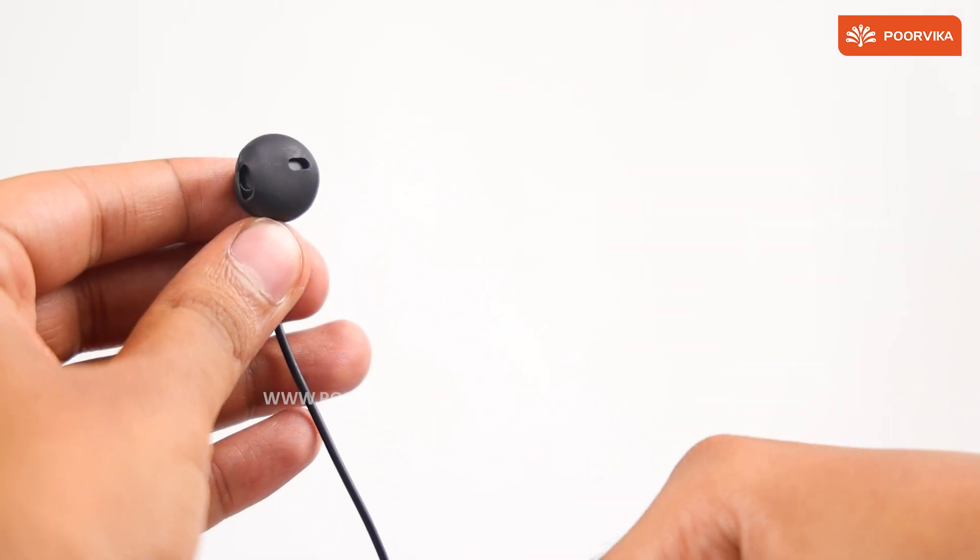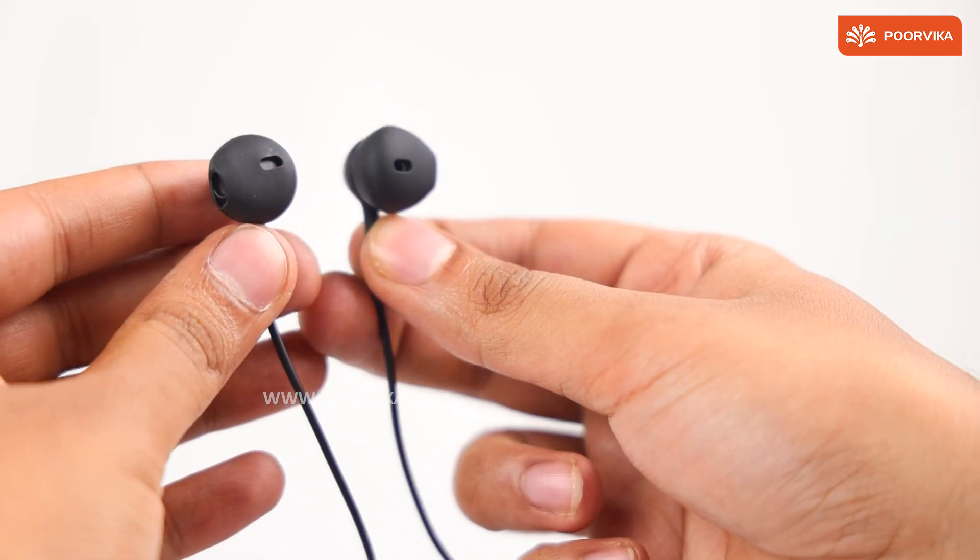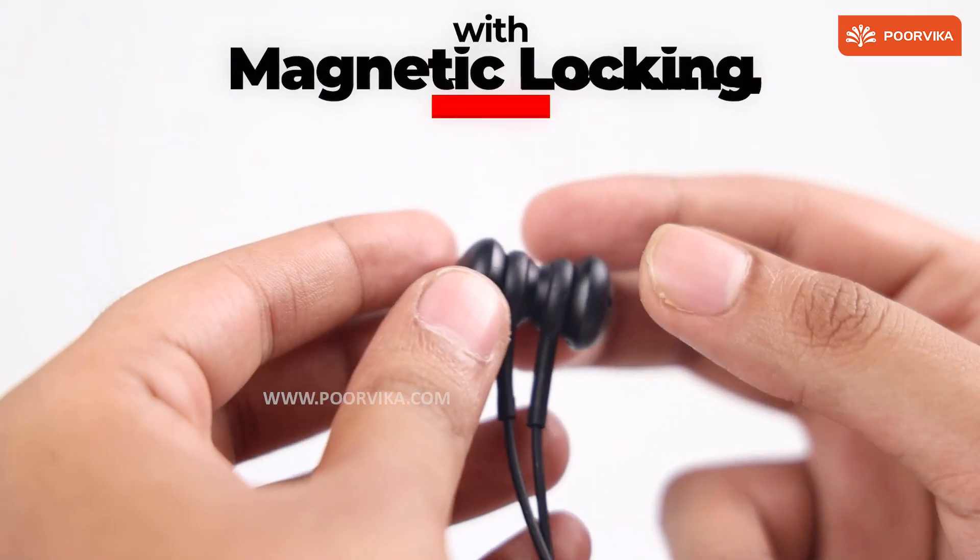The neckband is flexible and it has a 15mm driver. We get to see the magnetic locks provided here.